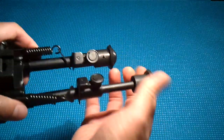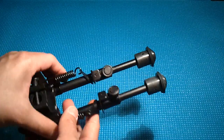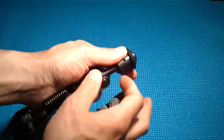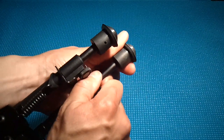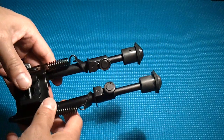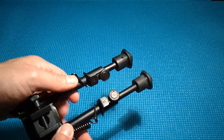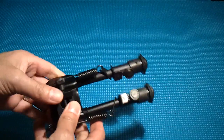These legs extend out about 2 inches, so that's probably the 8-inch setting. Push these buttons and that drops it down. You can also adjust the legs right here, so you can have them at any position if you need something off-center or on an unstable platform. Turn these screws and the legs just drop down.